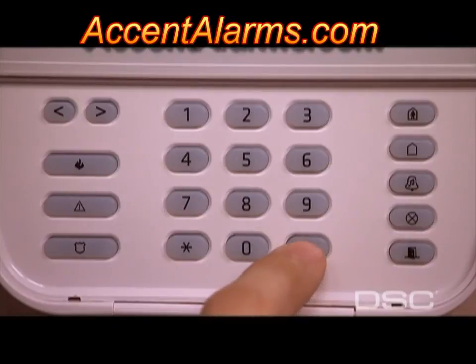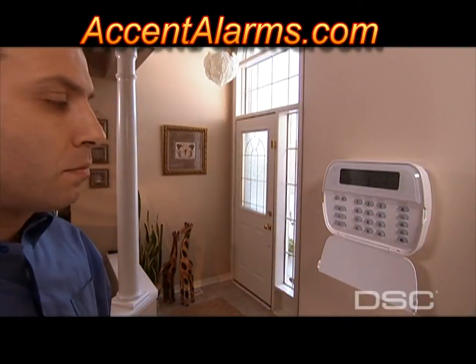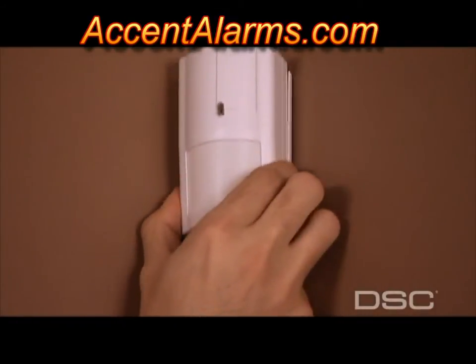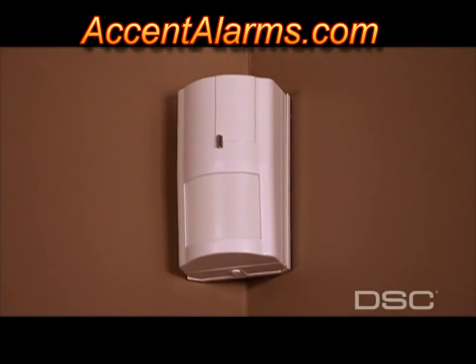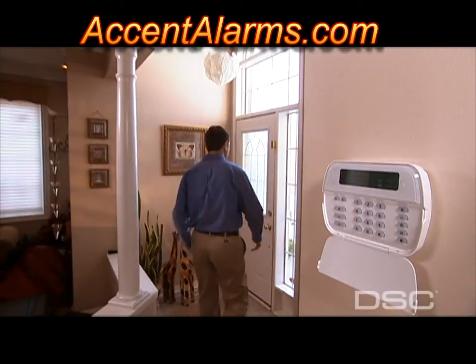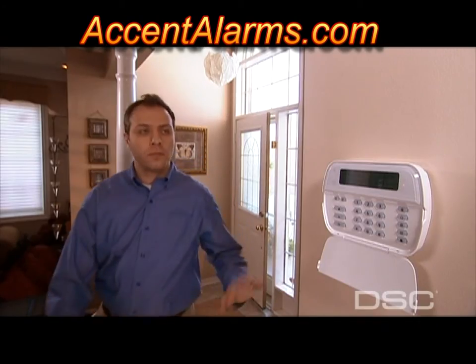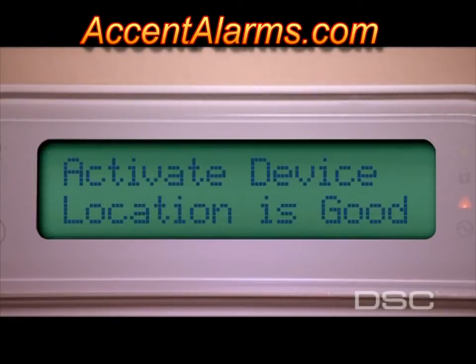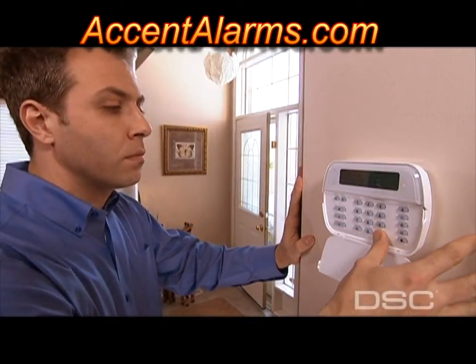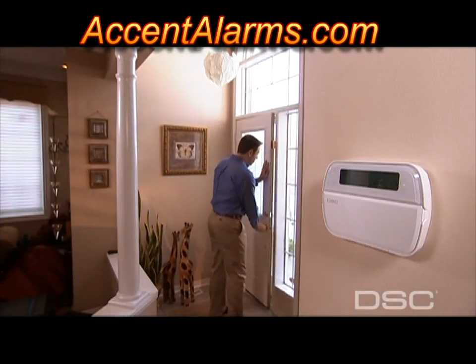Press Pound or number sign to exit the quick enroll mode. Now we can conduct wireless device placement testing. Before mounting the detection devices in the home, it is important for the system to test the placement of each device. Enter section 904 within the installer section and perform the placement test. This can be accomplished in a group or individually, providing great flexibility, ensuring that devices are positioned properly and the communication link between devices and Alexor is operational.